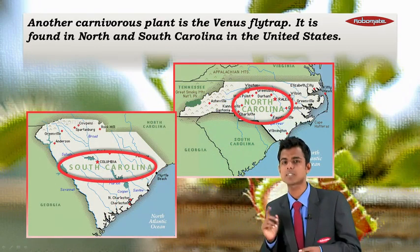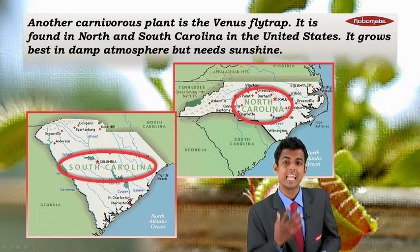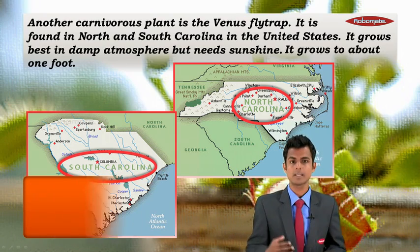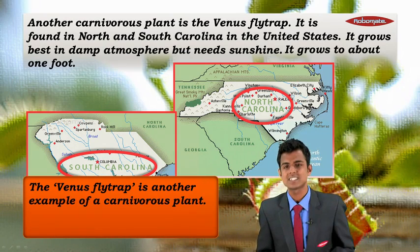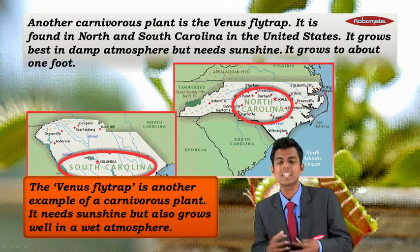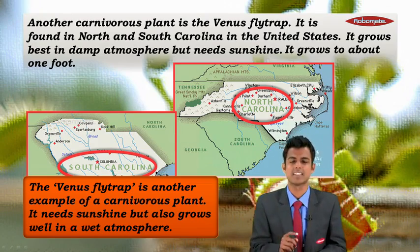The Venus flytrap is found in North Carolina and South Carolina in the United States. It grows best in a damp atmosphere but also needs sunshine, and it grows to about one foot tall.